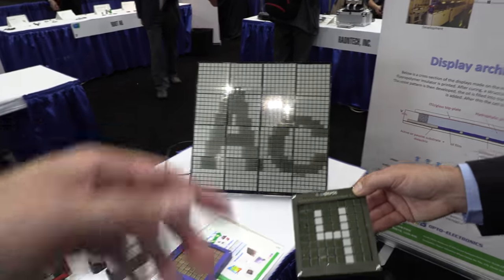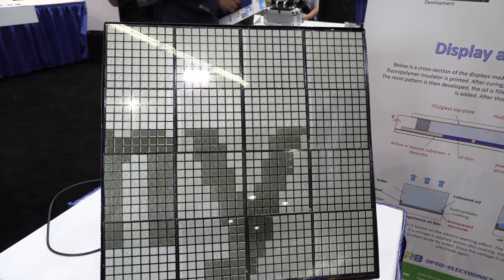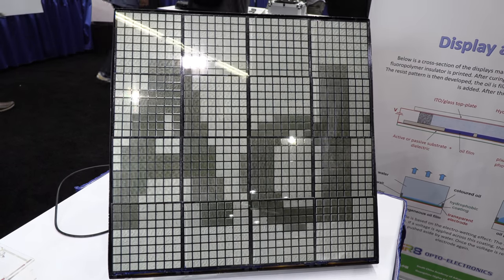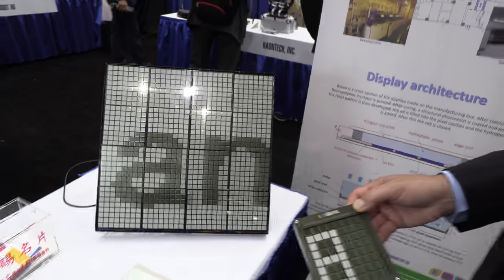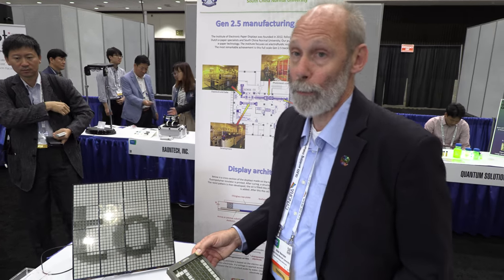One demo shows what can be done by tiling 8x8 panel displays. The switching speed is about 3 milliseconds, enabling around 200 Hz refresh — well above video speed. This makes the panels ideal for gaming, as they can display very fast changes, much faster than most LCDs.